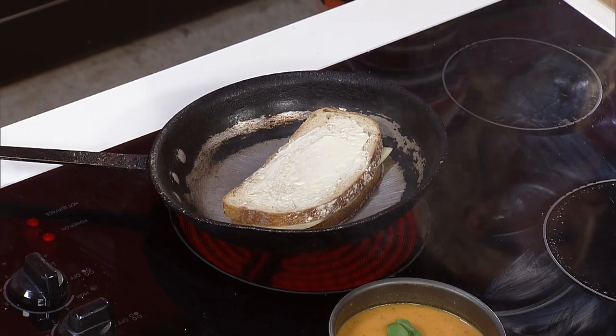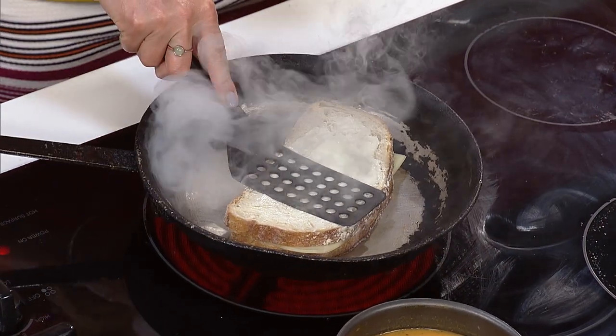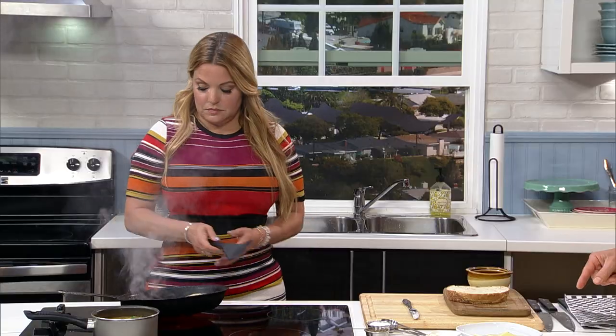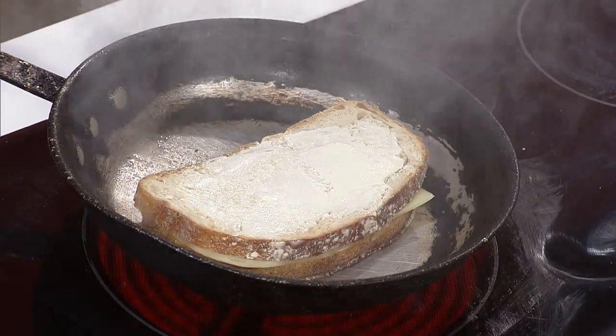The two ways to mess it up are to either burn it badly, or serve a grilled cheese where the cheese is not melted — that is like a faux pas. The key is finding that right heat where it can cook long enough so the cheese melts but the bread doesn't burn.